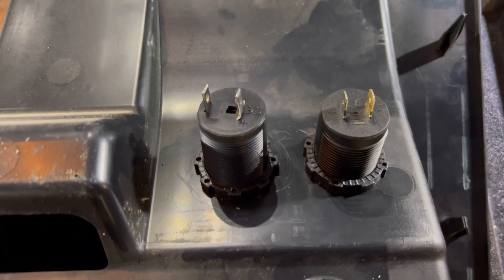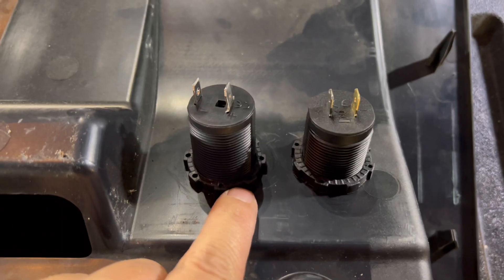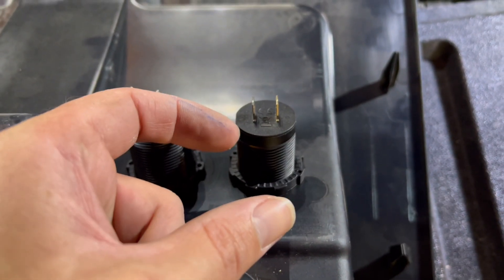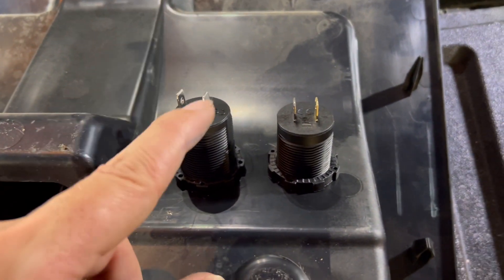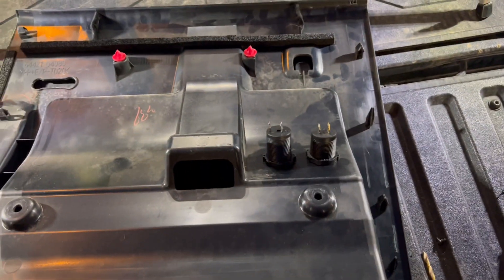Now that they're all in, you can see on the back they're just held on with some little plastic nuts. What I'll probably do is put a little drop of super glue in the corners so that ring can't vibrate loose. I'll put a little drop in a couple of places around each one so it can't loosen up, then we'll get some power wires run and this will be ready to reinstall.